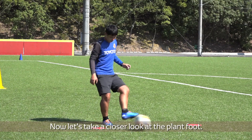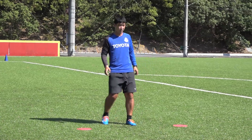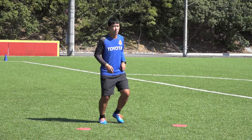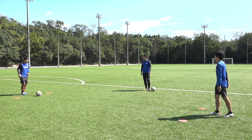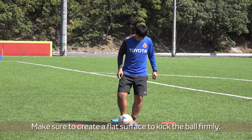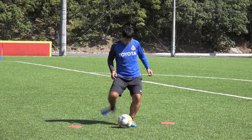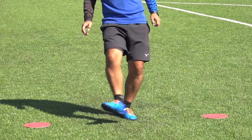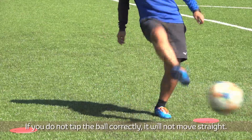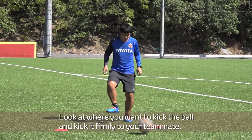Let's take a closer look at the plant foot. Next is your kicking foot. Make sure to create a flat surface to kick the ball firmly. If you do not tap the ball correctly, it will not move straight. Look at where you want to kick the ball and kick it firmly to your teammate.